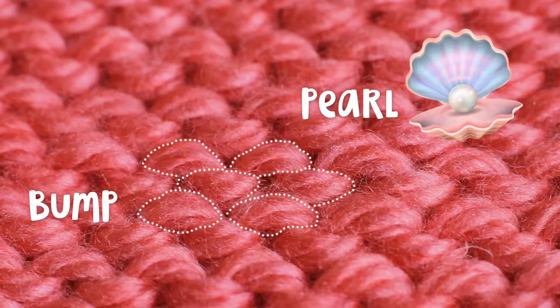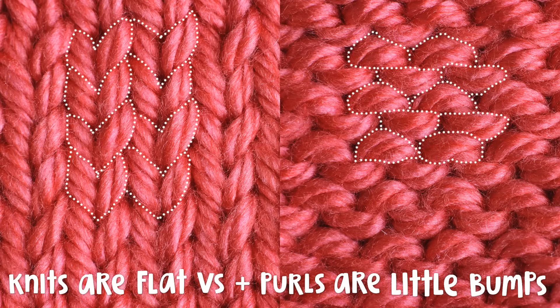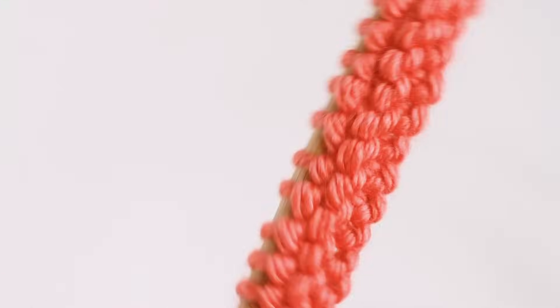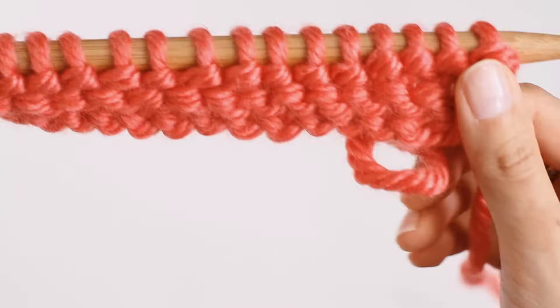A purl stitch looks like a little bump, or like a pearl, like the ones in the ocean. Whereas a knit stitch looks like a little V shape. That's the best way to tell a knit from a purl. Knits are flat Vs, while purls are little bumps. Now to make things even more confusing, a knit stitch is also a purl stitch, and a purl stitch is also a knit stitch. If you flip around a row of purl stitches, you'll see that the back side of the purls are knits, and the back side of knit stitches are purls.